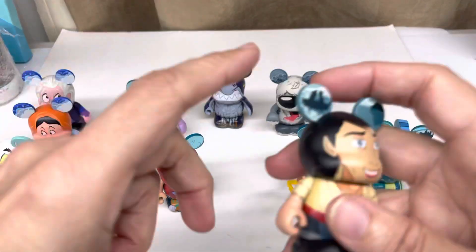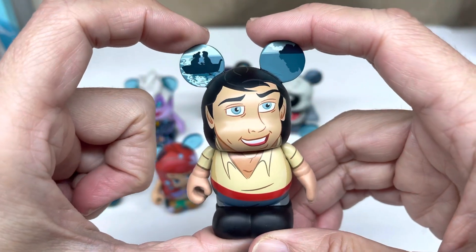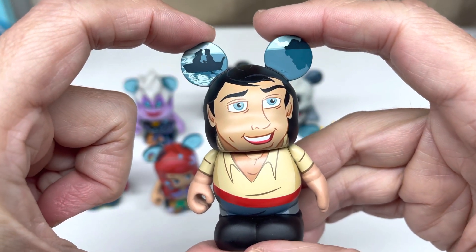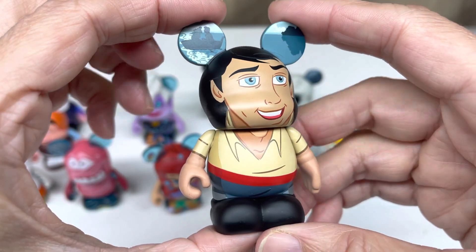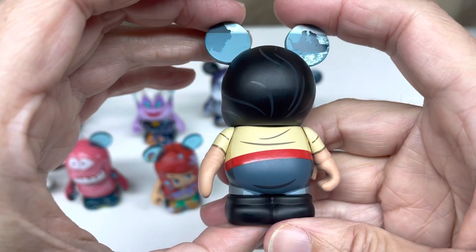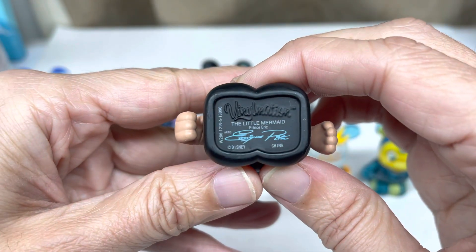And here's the heartthrob of Ariel. Very cool. They put the scene where they're about ready to kiss. Down the back - his wavy hair. There's the bottom. Prince Eric.